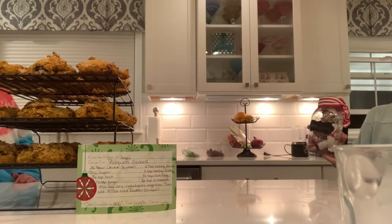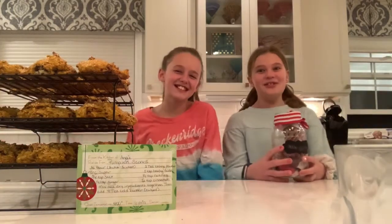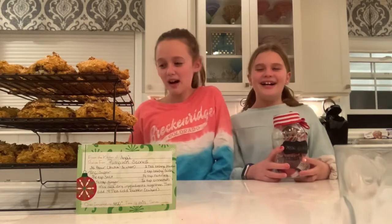One last thing we forgot — cinnamon chips! You might be thinking: what are cinnamon chips? Well, they go great with these scones. We just dump a few in without a specific measurement, and they taste delicious once they melt in the oven. So go ahead and add those in.